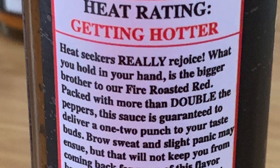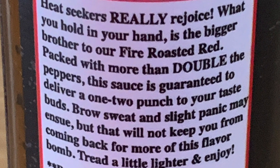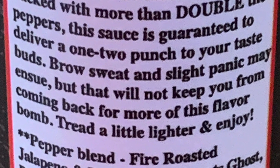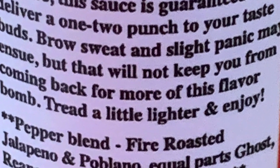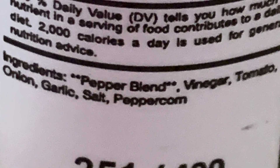Next we have the Rojo. On the side it says heat rating: Getting Hotter. 'Heat seekers rejoice — what you hold in your hand is the bigger brother to our fire-roasted red, packed with more than double the peppers. Guaranteed to deliver a one-two punch to your taste buds. Brow sweat and slight panic may ensue, but that will not keep you from coming back for more of this flavor bomb. Tread a little lighter and enjoy.' Ingredients are similar to the last one except tomatillo is replaced with tomato. Let's shake this up.